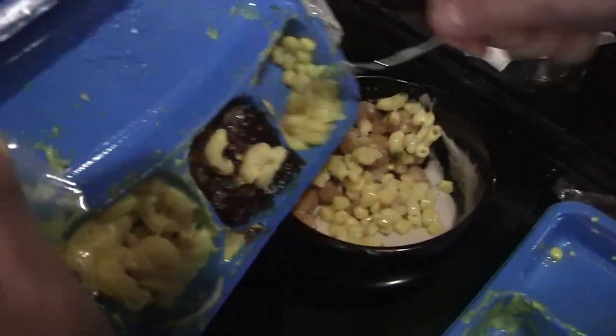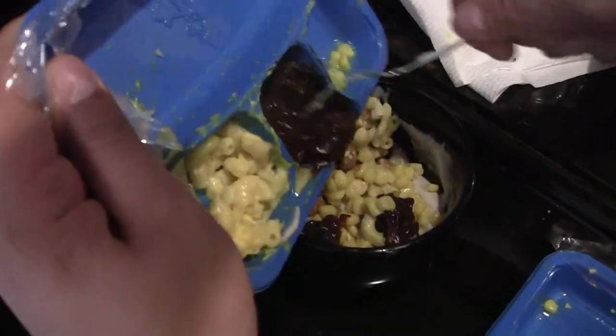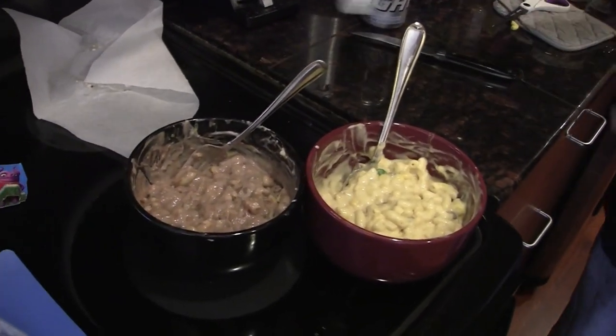Come on now. Yep, you too pudding — get in there. This is gonna be the best pot pie. Our two pot pie fillings are distinctly different colors. Very different colors.